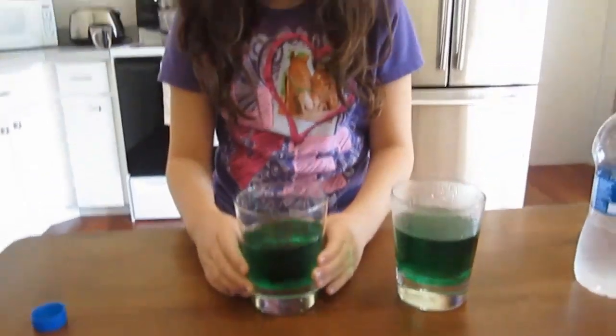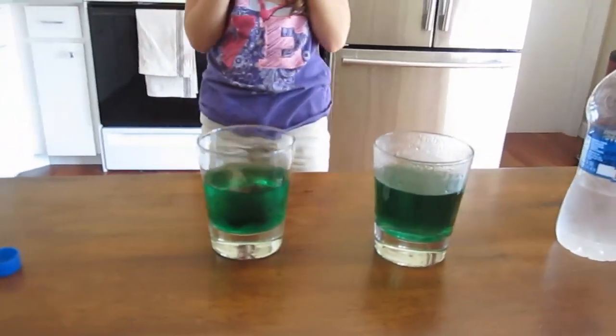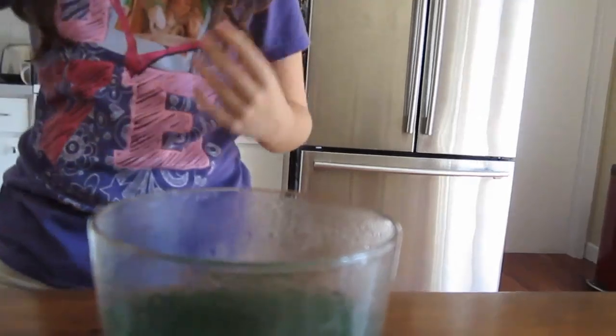I just asked Alex if she wants to drink some of her green water. She doesn't want to drink the hot water. That's for sure — because with my fingers on it, my fingers are still red. It's still steaming. I don't know if you guys can see.